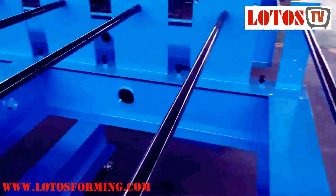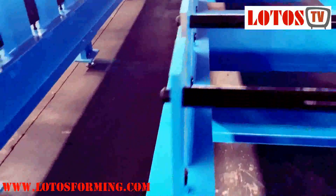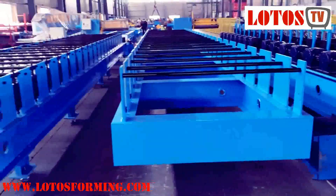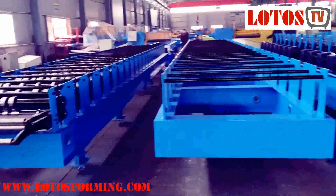It's connected together by bolting on the structure. We use the edge beam structure. This is after installation, and this is before installation.